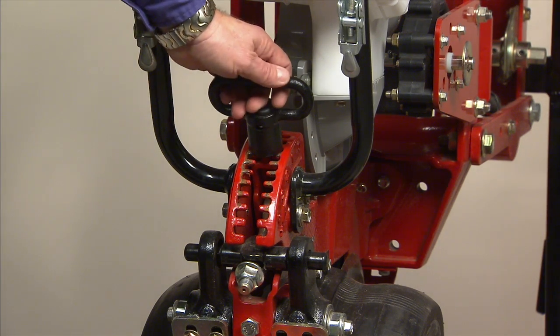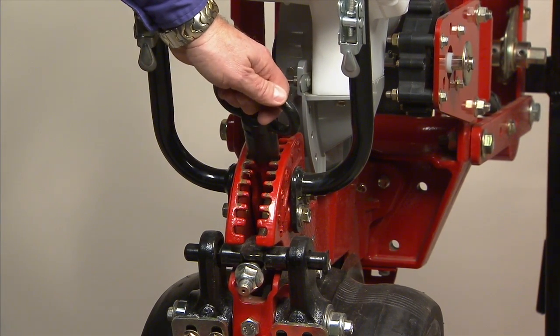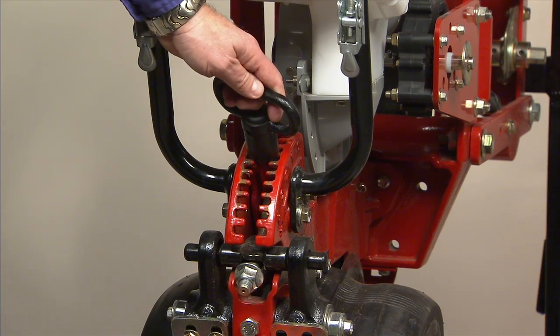We've changed our depth control so it's easier. You don't have a screw handle — it's more of a walking beam, so we can calibrate and get exactly the depth. If it's set for an inch and a half, it's an inch and a half.